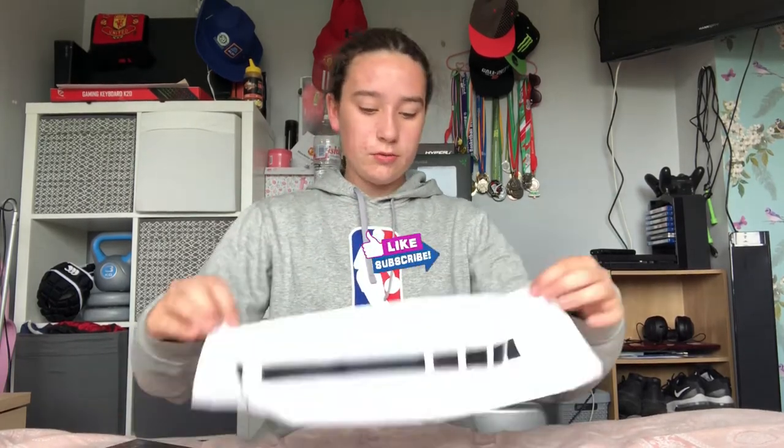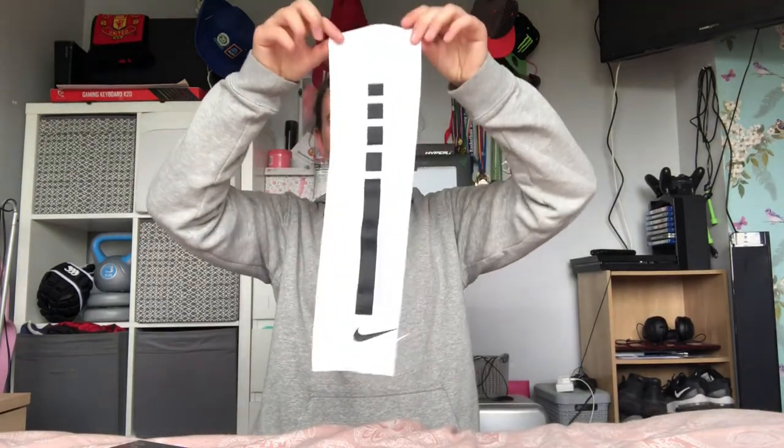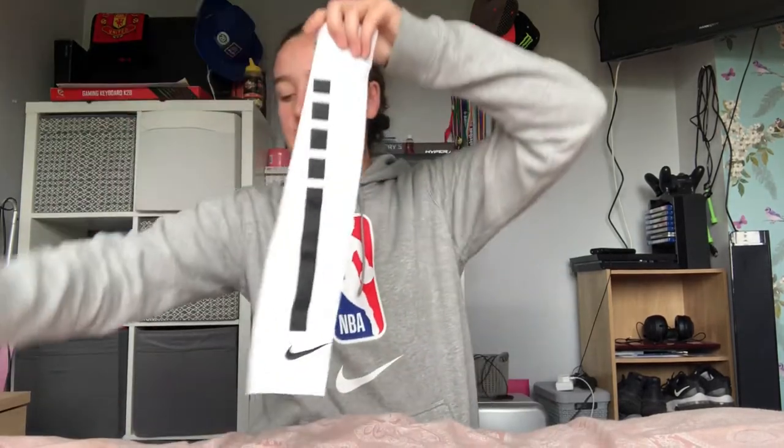Here's the white one. The white one is probably going to get dirty really easily, and yeah, it's going to be very dirty after the first game. But they look really well — this one looks like a nice choice if you're playing outside because it won't attract heat. They feel really good and look great too. They're very stretchy, which is a good thing. Here's both of them.